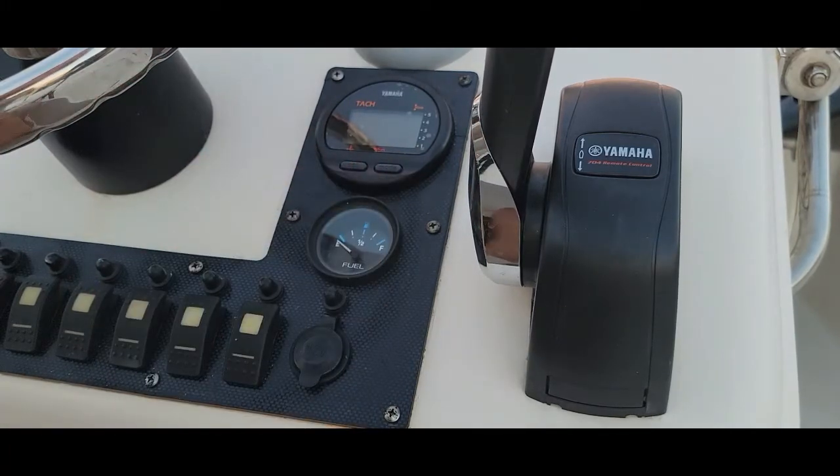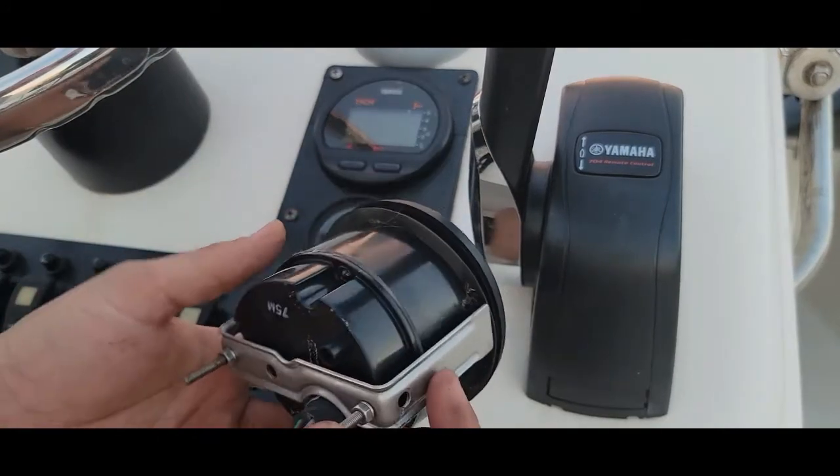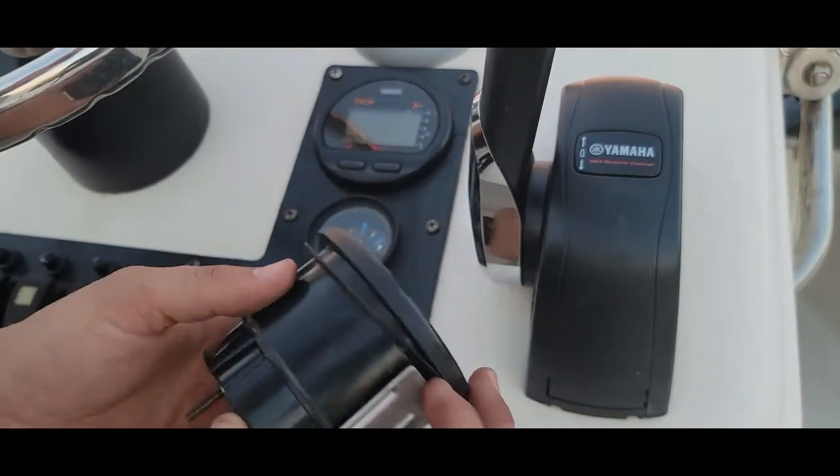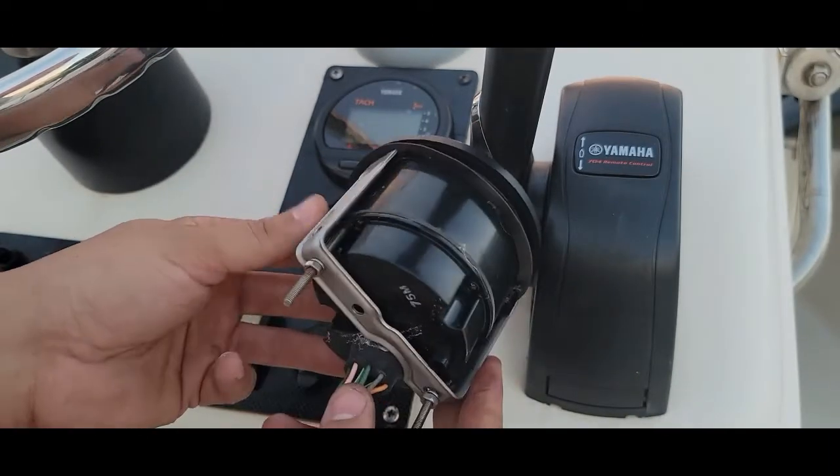I'm going to screw the one at the bottom and we're pretty much done. Simple job. I kind of like this one better, but it is what it is. Yeah, this system is better in my opinion.